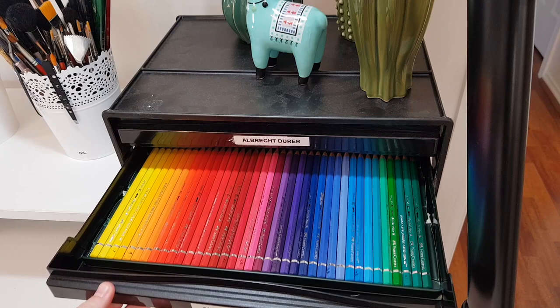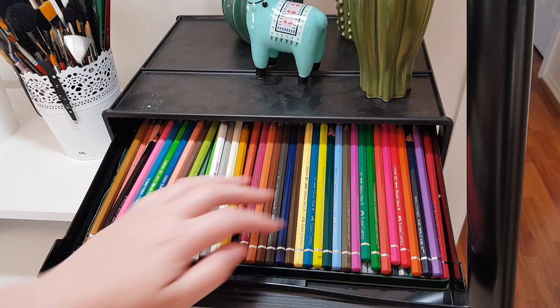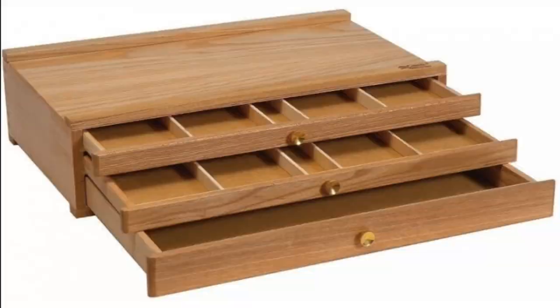They're A4-sized drawers, but instead of opening at the short end in portrait orientation, they open at the long side in landscape, so you can open the drawer and have all of your pencils visible in a nice row.